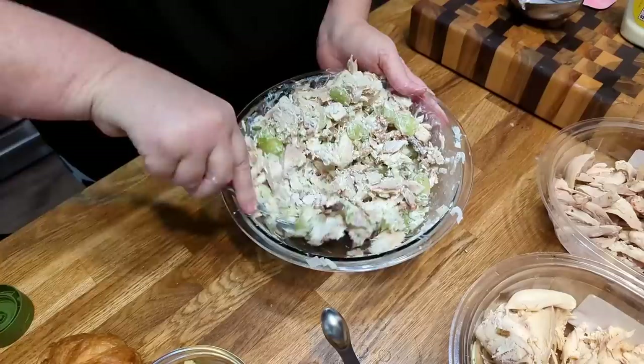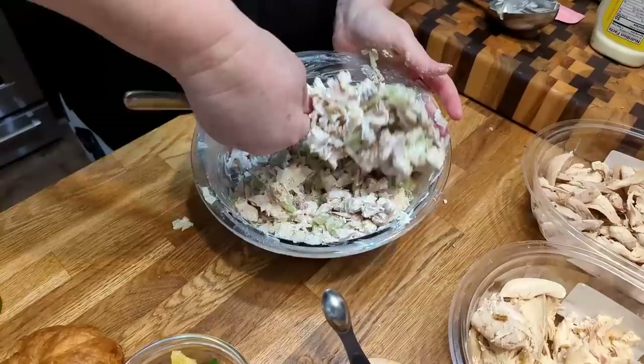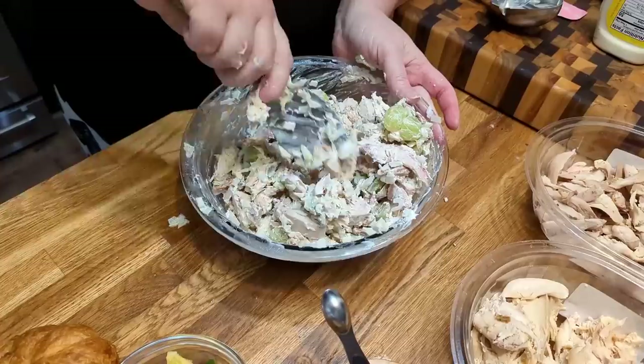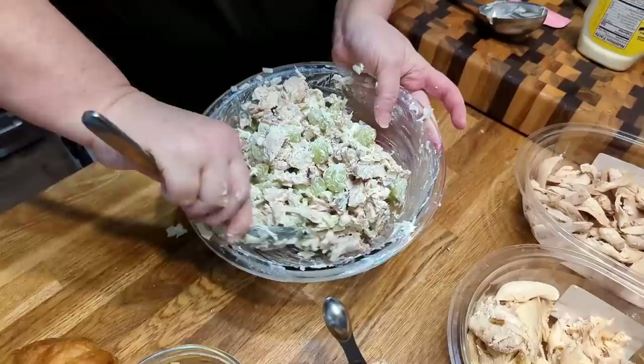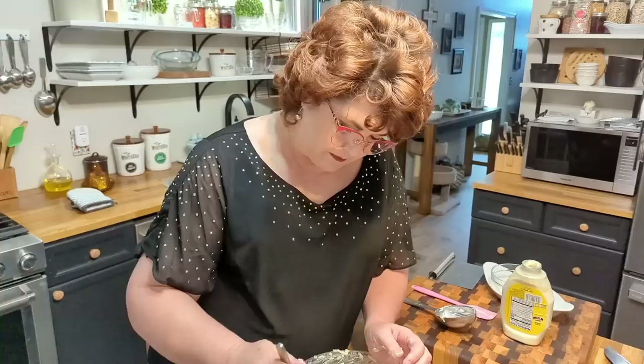Now we're just going to mix this up and I'm going to taste it and make sure it tastes good. Red grapes would make it pretty too, but I bought a fruit tray that had green grapes so that's what I'm using. I like to use my spoon and smash the chicken a little bit so it's not all in big hunks, but has some smaller pieces to fill in the gaps for your sandwich. The more this marinates, the better it's going to be because of the onion. If you don't have a fresh onion, you can always use dehydrated onions or onion powder.